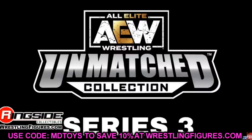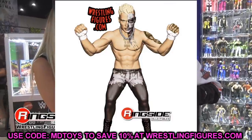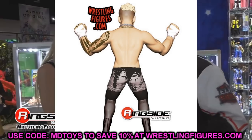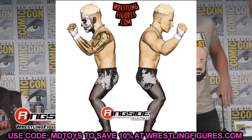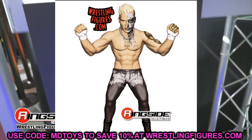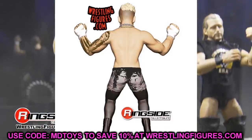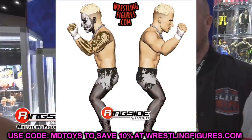Let's start with AEW Unmatched Series number three. First up, we have the LJN Darby Allen figure. I'm not big on LJN figures, but the Cody from Series 1 was really sick — I loved that classic style and packaging. This Darby Allen figure is really no different; I think it's going to look great next to the Cody. Pretty cool honestly.